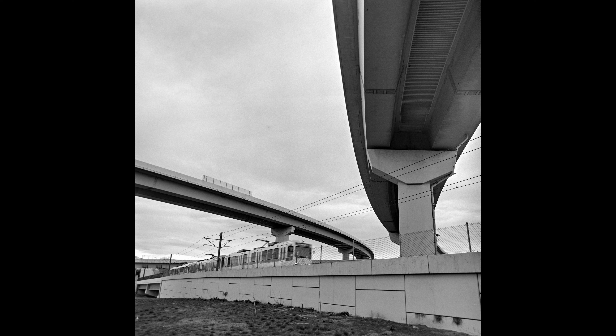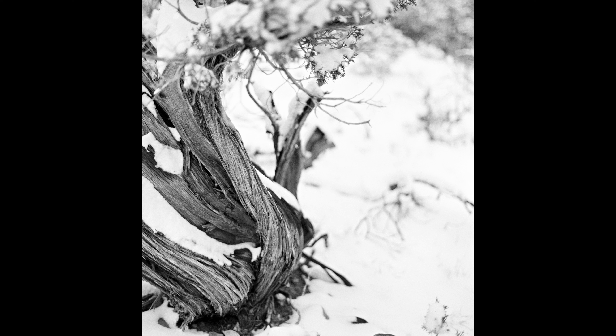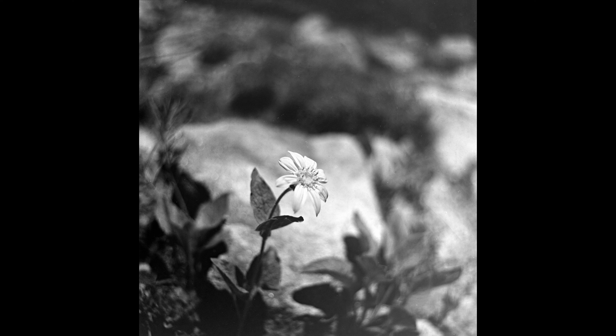Typical lens uses for a 50mm lens on 6x6 include landscape work and some general photography. As a Bronica lens, this has a fantastic close focus point. Being a 50mm lens with a relatively normal-looking perspective, this lens has some potential if you want to capture the scene around your subject.